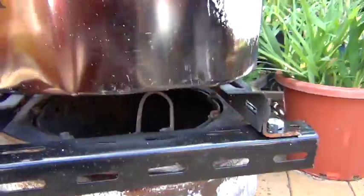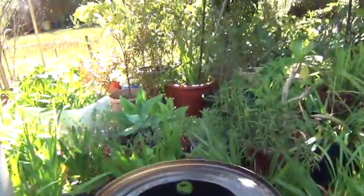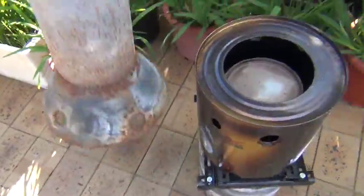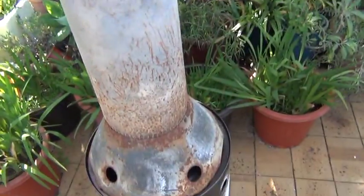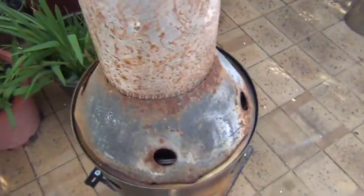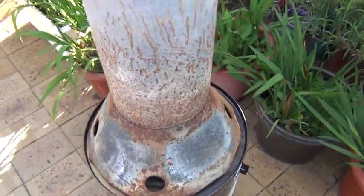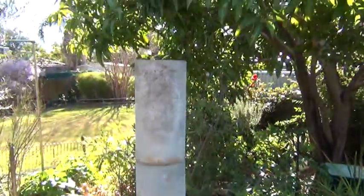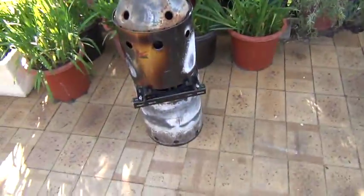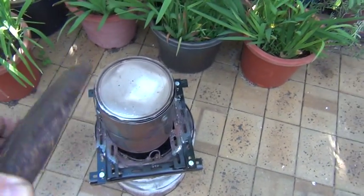The retort will send out wood gases and they will also ignite, which helps heat up the retort a bit more. Then I've got a flue, which is a five-inch flue pipe, and I've made a reducer for the top of it with four one-inch holes in the top.